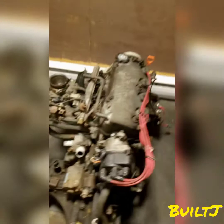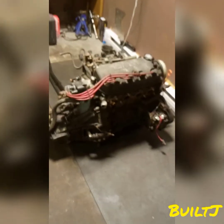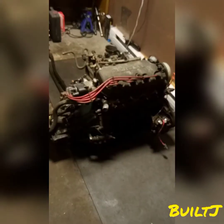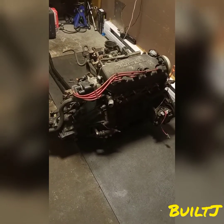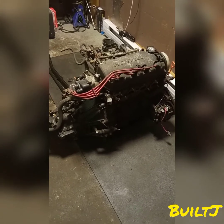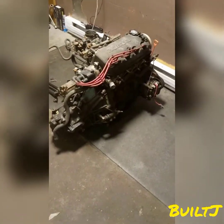That essentially is a quick walkthrough of the D16 motor. I hope this video was helpful to you guys — that way you can see it out of the vehicle, and if you need to replace any components, I hope this was helpful in identifying which components need replacement. Thanks again for tuning in with Built J, and you guys have yourself a fantastic day.